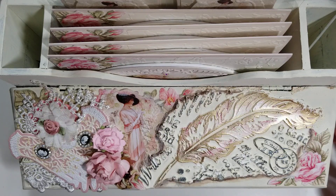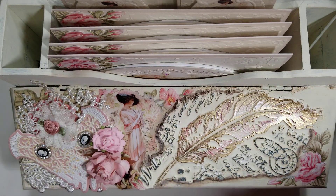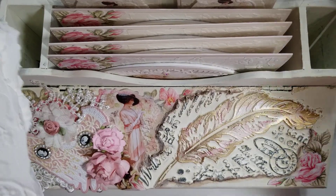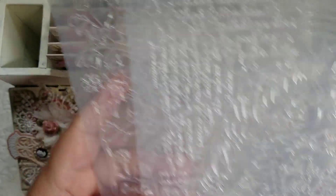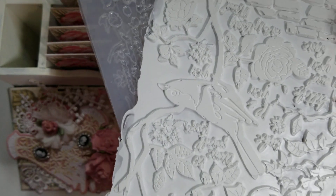I wanted to share how I use the soft molds. I shared those in a previous video on how to use the paste, the cream for it, and what they look like. I'll share them again just to refresh your memories. It was these soft molds by Stamperia — the feather one. I had created a couple of them, and this is what they look like already set.